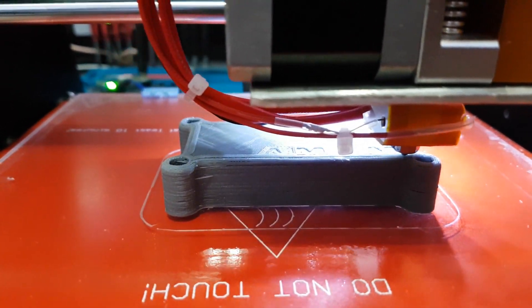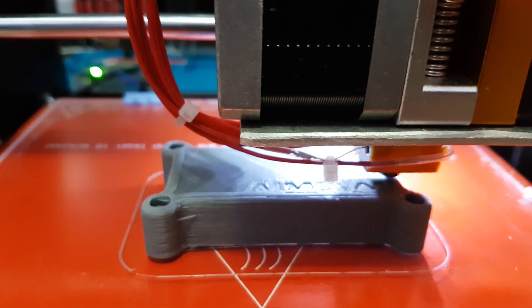This is the end of the top layer being finished and it's looking quite well.